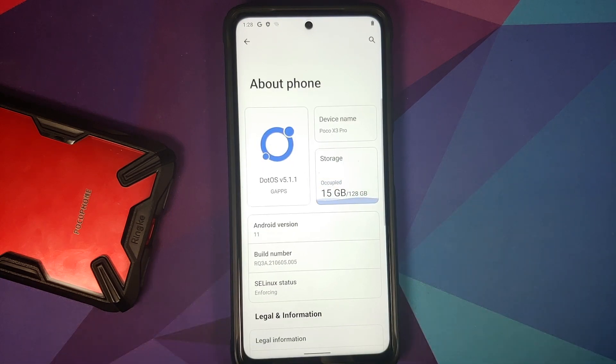That's how you install the official build of DOT OS based on Android 11 on the Poco X3 Pro. Hope my video helped you — likes, shares, and subscribes are appreciated, feedback and comments are more than welcome. See you when I see you!